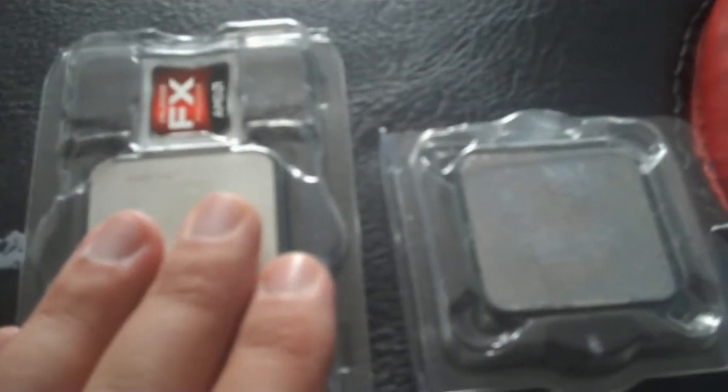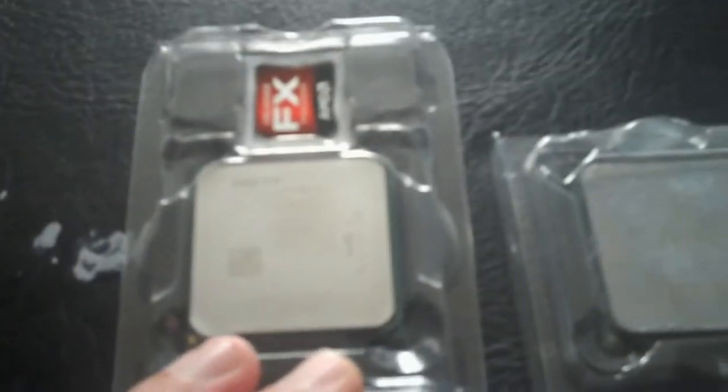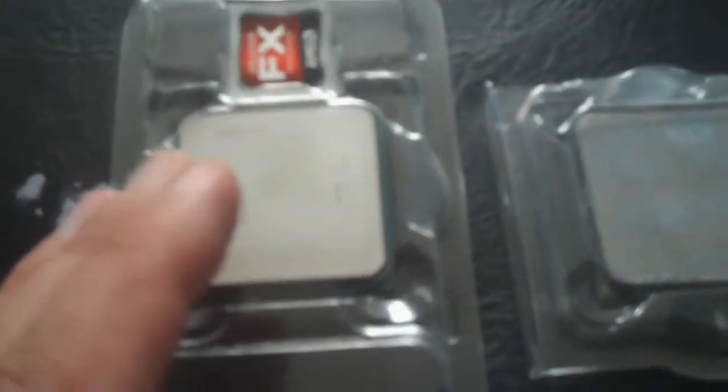This chip right here, on a regular stock fan without a problem, I went to 4.2 GHz. With my water cooler — which I'm going to be reviewing soon — I went up to 5 GHz on stable.